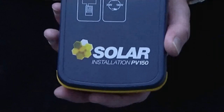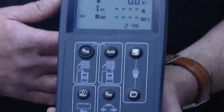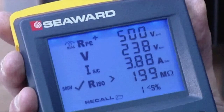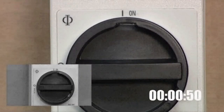The PV150 from SeaWood revolutionises PV testing. It's much quicker and easier than traditional testers. We'll put that to the test and compare the PV150 to the traditional method using a multi-function tester and clamp meter. The clock starts when the system is isolated.